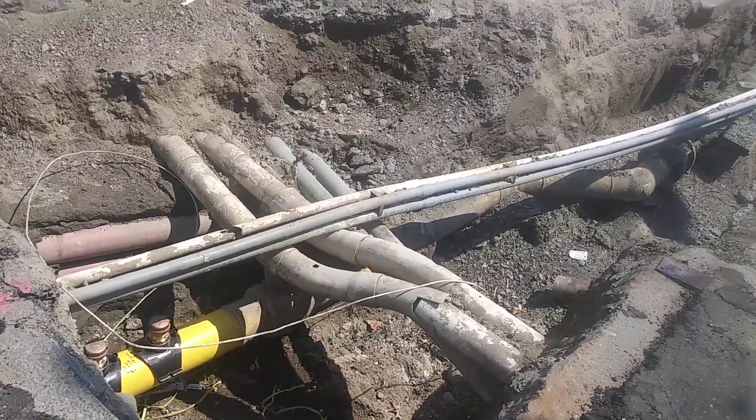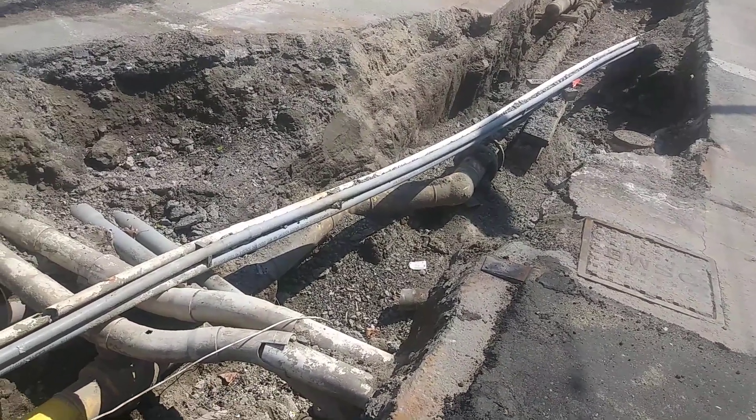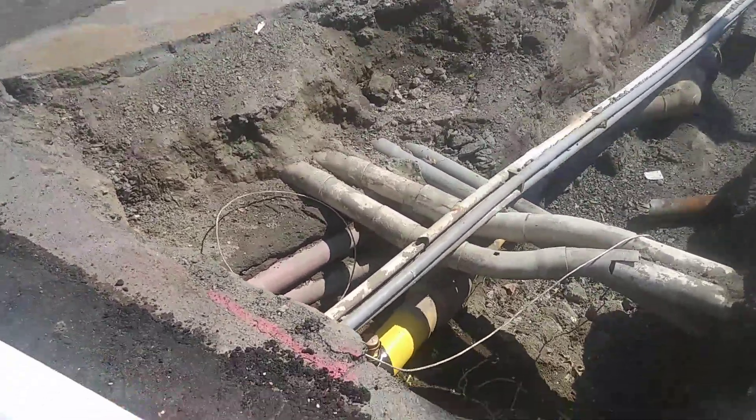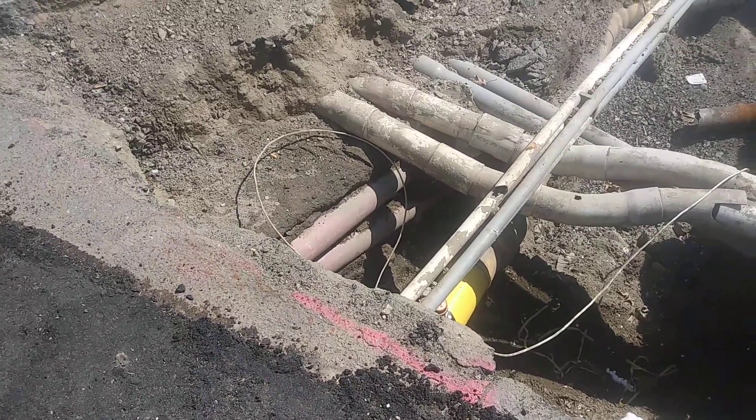You might have to bandage that up, but it's not a big deal. This stuff here is not easy because you've got to dig around a lot of pipe and tubing. There's another set of pipes that go right under there.